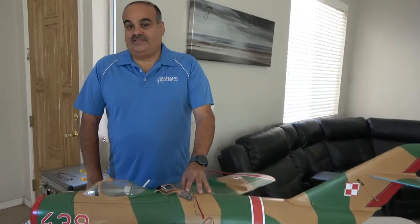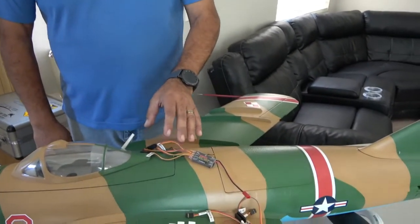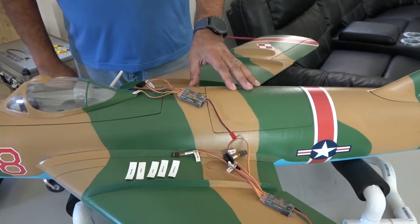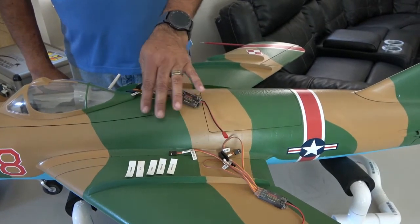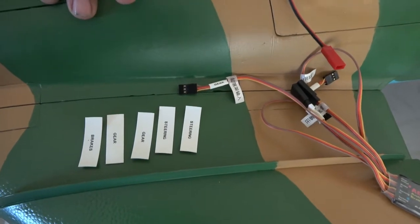It requires five connections. Your retract and your steering actually get connected to the brake gyro, and then everything else gets connected to the receiver. There are two servo connections for steering, two servo connections for retracts — which I call gear — and one for the brakes.